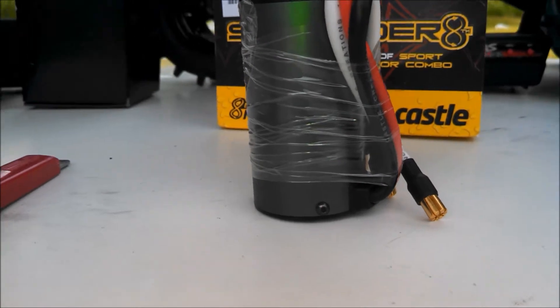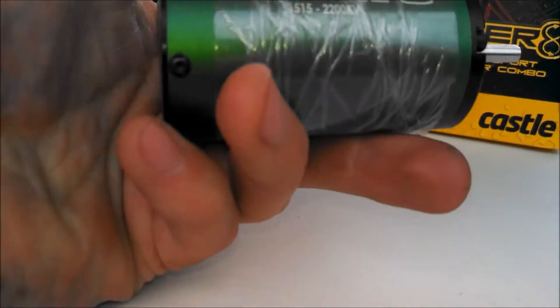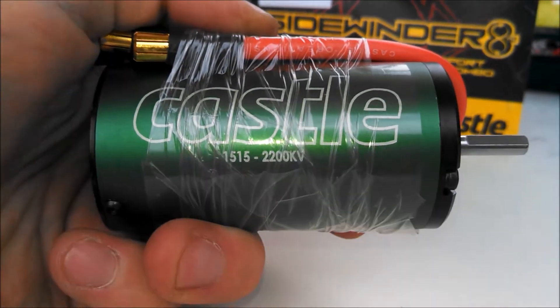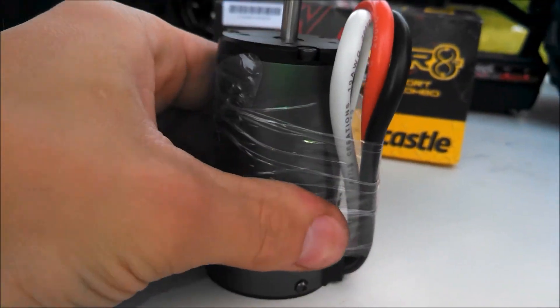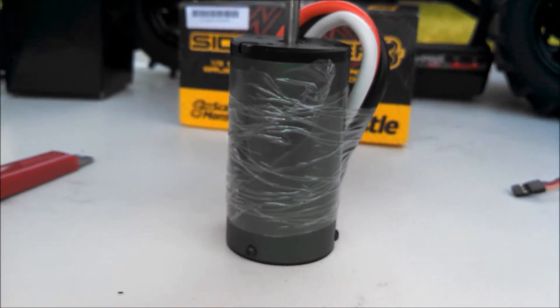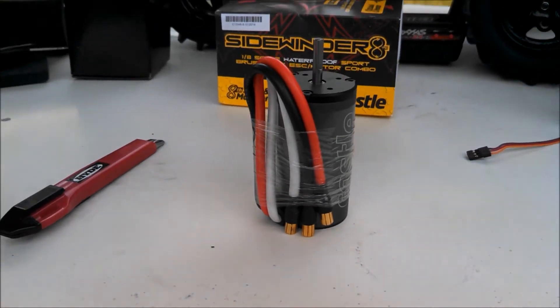Nice big motor. Guys, that's like identical to my Mamba Monster 2. The only thing I can tell is different is the fact that this one doesn't have those ribs on it for heat dispersion.